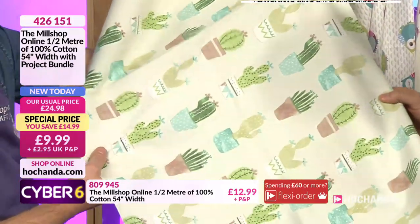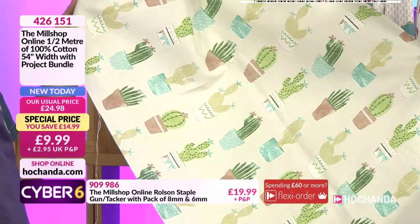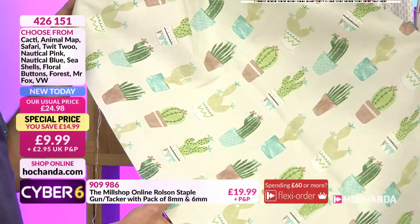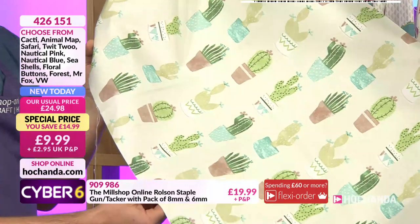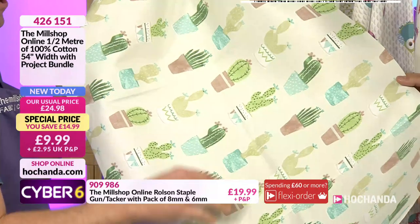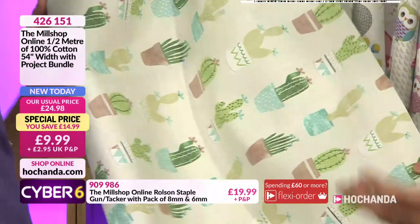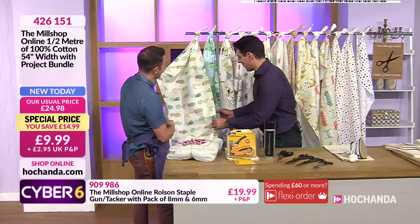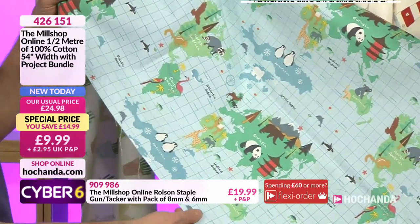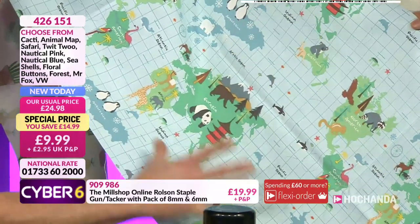So we'll start with the cacti - these are relatively new with Hochanda. My sister's favourite - she's a cacti fan. A lot of people are, they're quite trendy. In my house we kill plants, so cacti are the only plants we have - we haven't watered one since 2018 and it's still fine. So there's our cacti. This one is nice - it's got so many different animals on the animal map, which is cute.